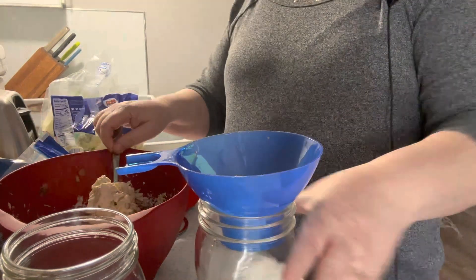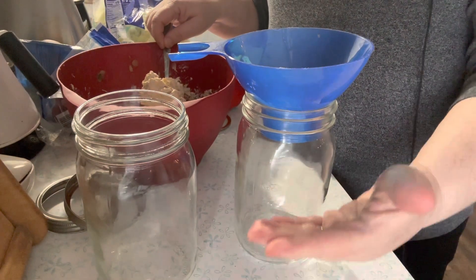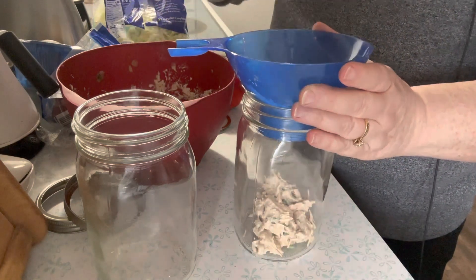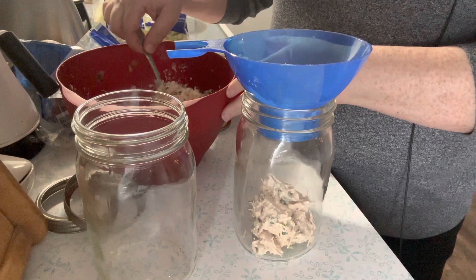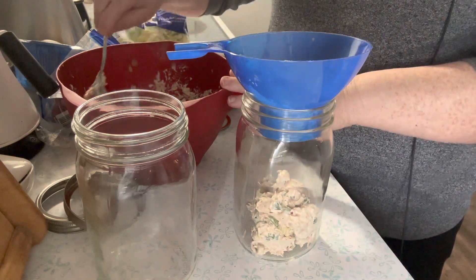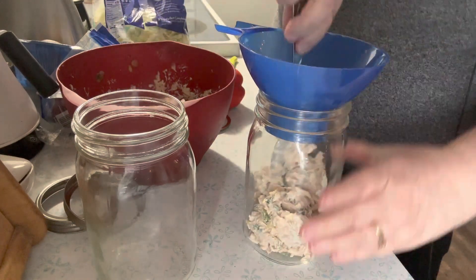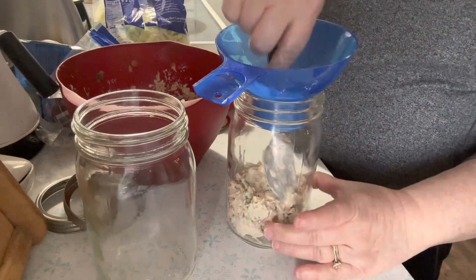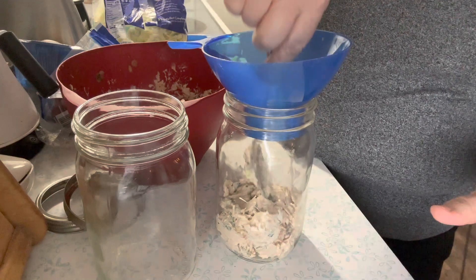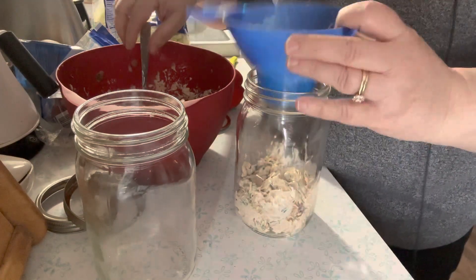When you do a salad in a jar you want to have your heavier wet ingredients at the bottom. This chicken salad has nuts, water chestnuts, a soy mayo dressing, and green onions. I'm gonna put what would be a serving in each of these jars.